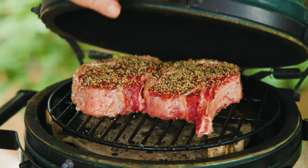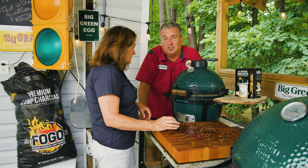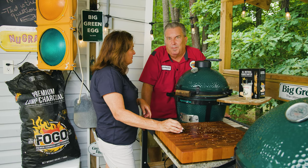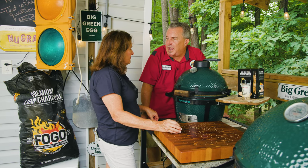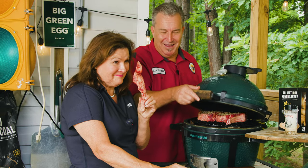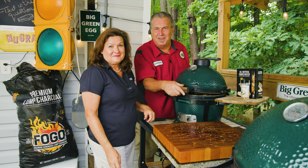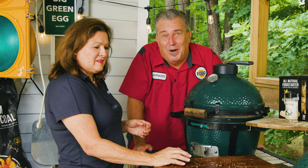So we're gonna reverse sear them — first slow cook at 250 until they get to about 120 degrees internal temperature, then pull them off, remove the convector, and sear the living heck out of these things. And don't forget Cody — gotta roast the bone for the dog! These steaks are gonna be so good it's gonna give a dog a bone.